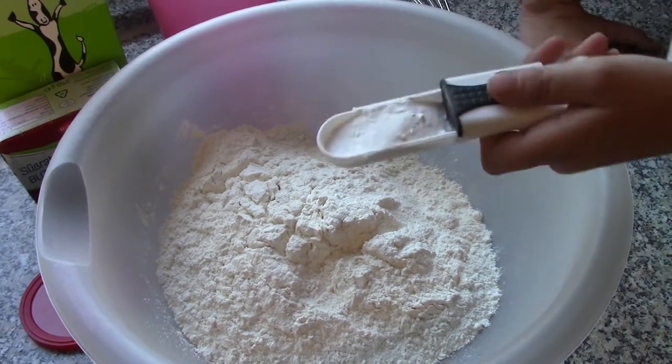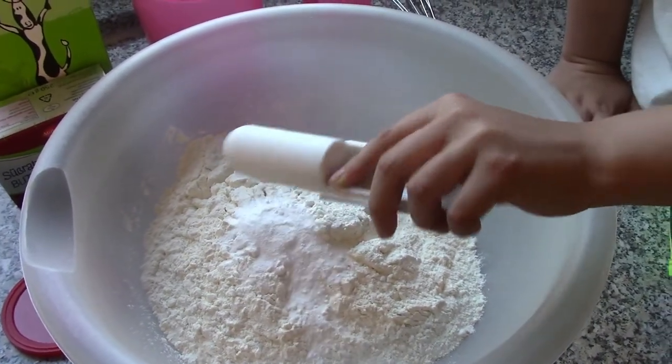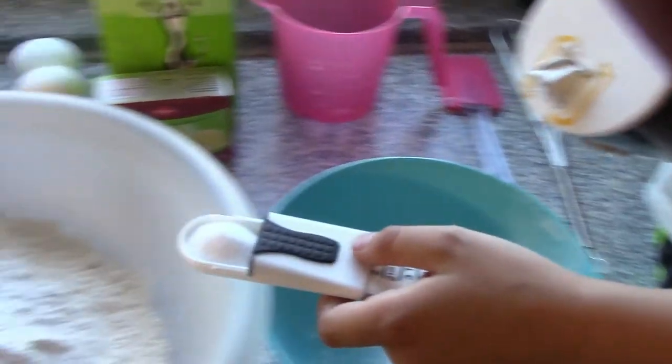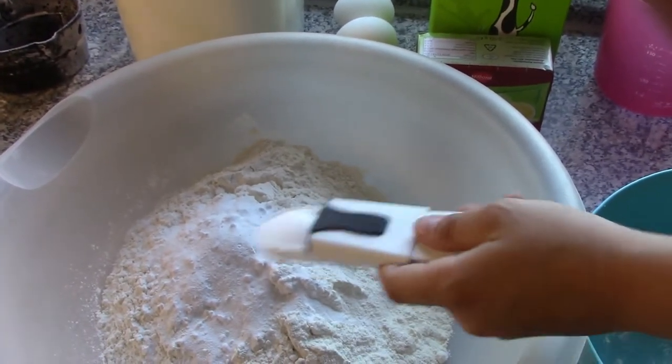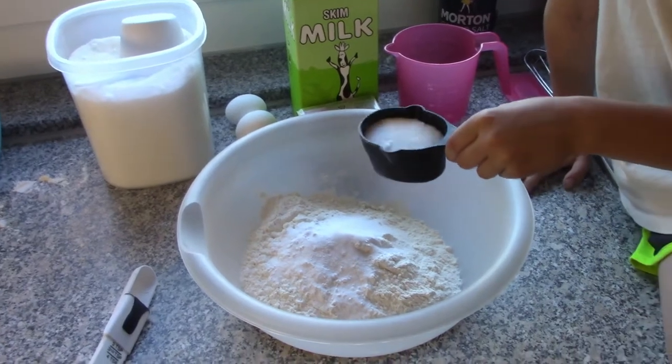Now Hailey is going to dump seven teaspoons of baking powder into the flour mixture. Now we need two teaspoons of salt. I am going to pour it into this ginormous bowl. Now she's going to pour in the flour mixture.